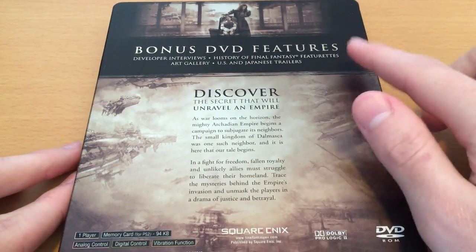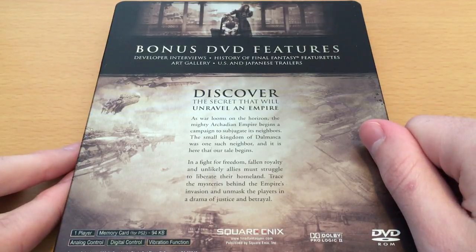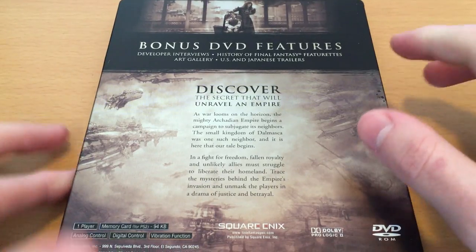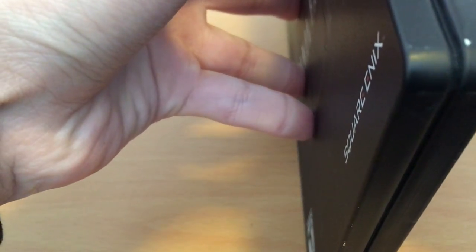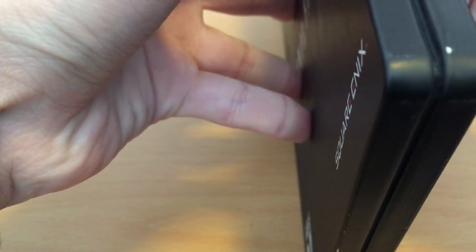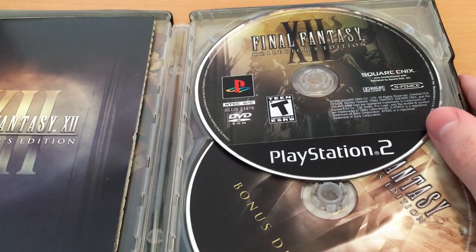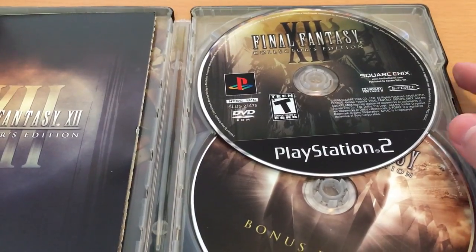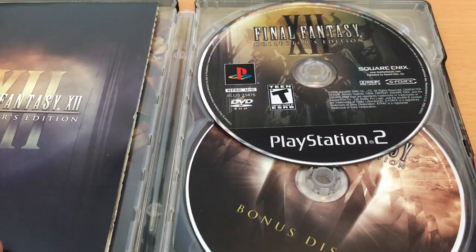It talks about the bonus DVD features that came with this Collector's Edition: developer interviews, history of Final Fantasy featurettes, art gallery, and US and Japanese trailers. It was a nice little disc. The main thing I remember is this overdramatic American announcer. But it had some cool interviews and a fun little retrospective on the series, because this was a point in history where the games weren't quite as readily available as they are now.